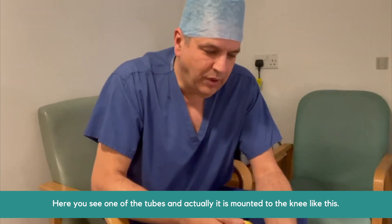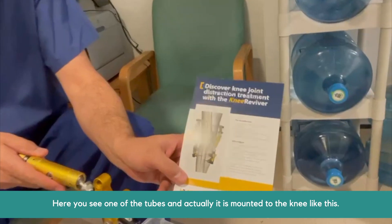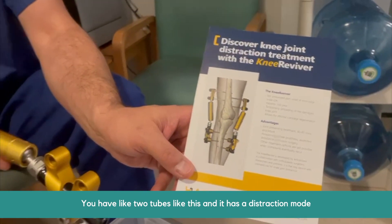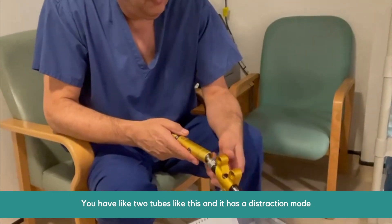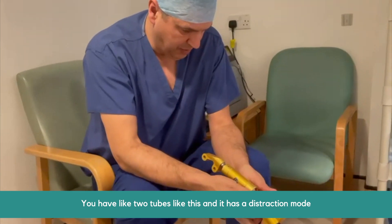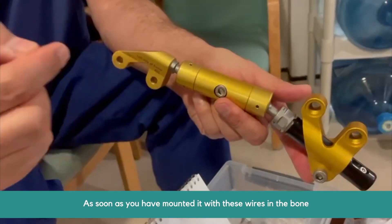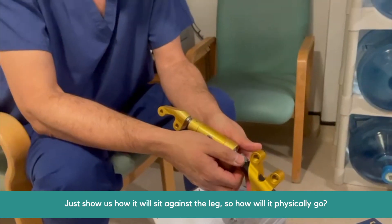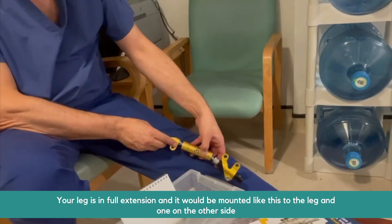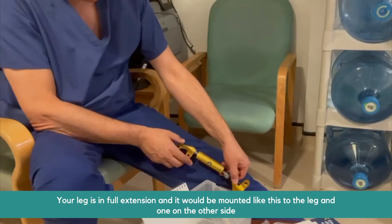Here you see one of the tubes and it's mounted to the knee like this. You have two tubes like this and it has distraction rotors on it. As soon as you have mounted it with these wires in the bone — to show how that would sit against your leg — your leg is in full extension and it would be mounted like this to the leg, one on each side.